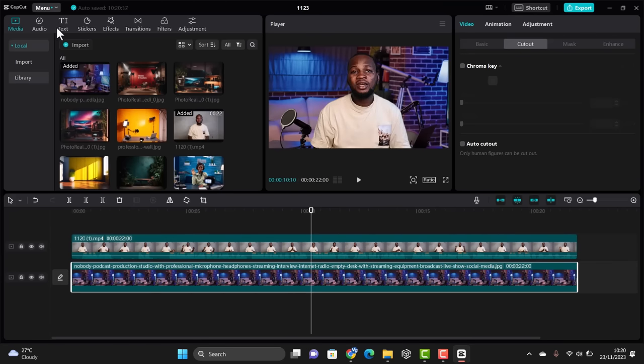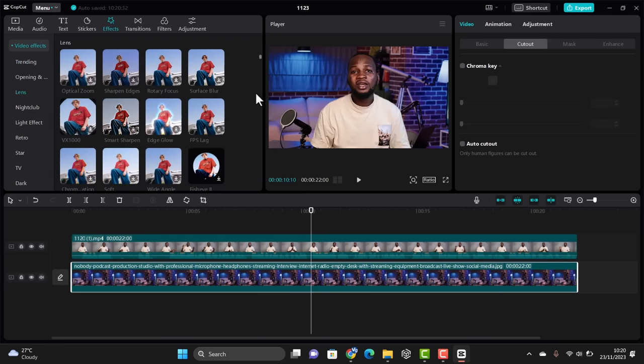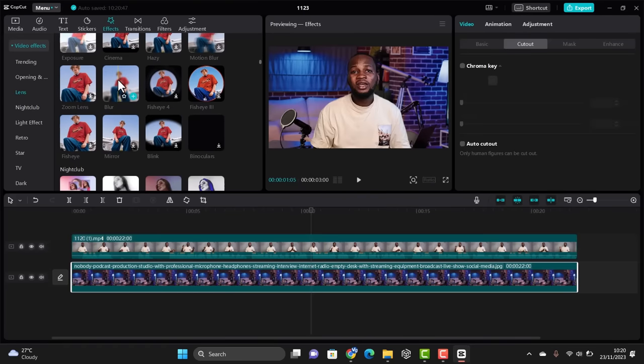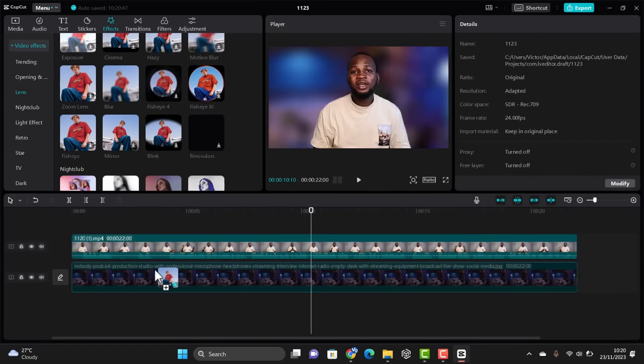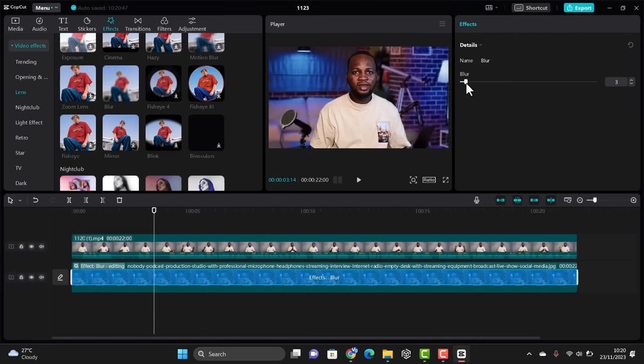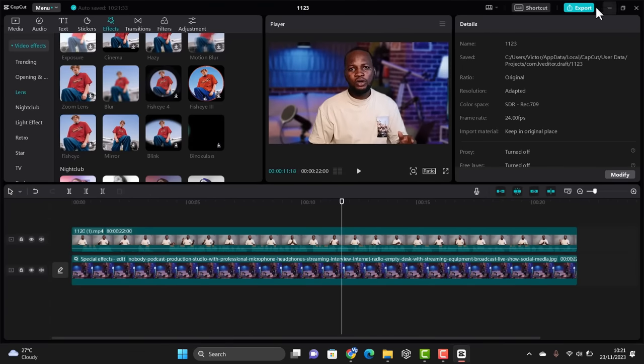I also like to stretch the background a little more. One thing I love to do is blur the background to create some depth and separate myself from it. To do this, go to 'Effect,' scroll down under 'Lens,' and look for 'Blur.' Drag the blur effect and place it on the image. If it's too much, reduce it to whatever level you prefer — I find around six looks good.